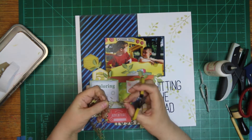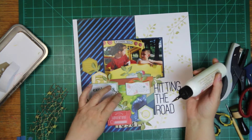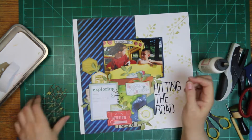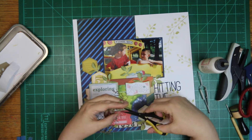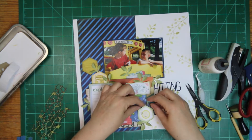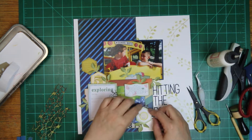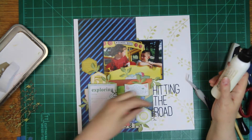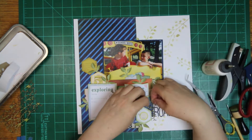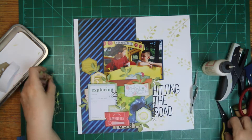I used my Spellbinders die set for the title and I thought 'Hitting the Road' since I do have a map and everything else — that's what made me think of this photo and pull it out. But they're not going anywhere; they might be talking about going somewhere but they're just relaxing and having fun and enjoying their day.